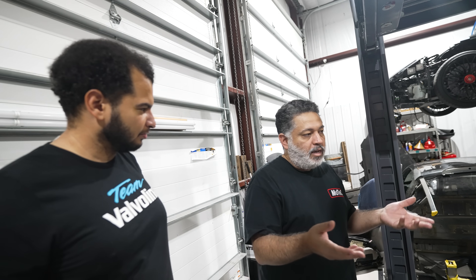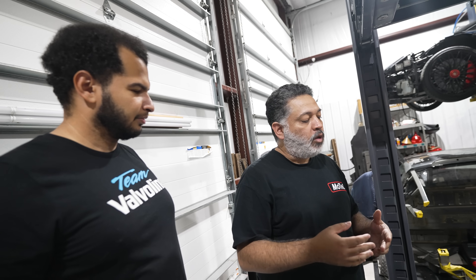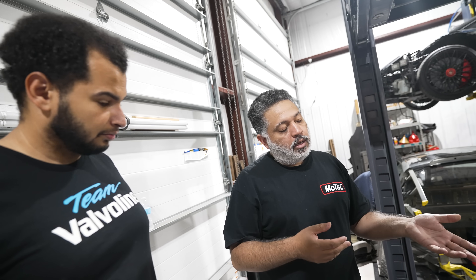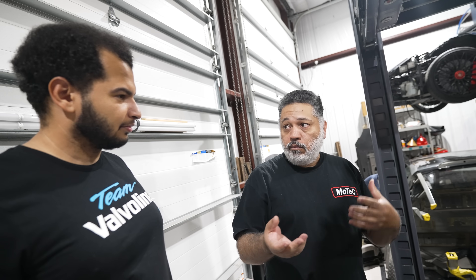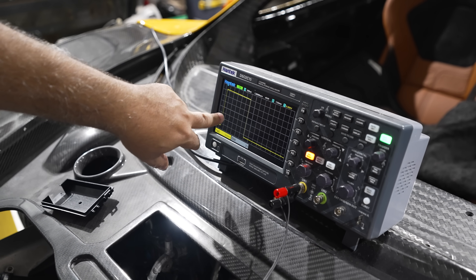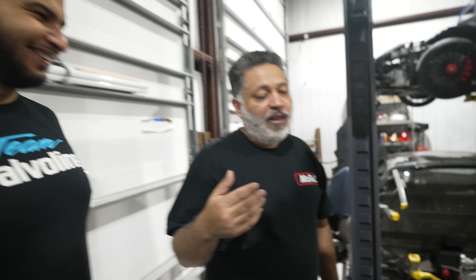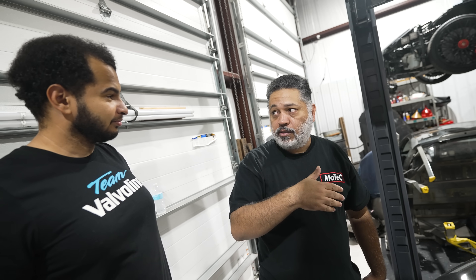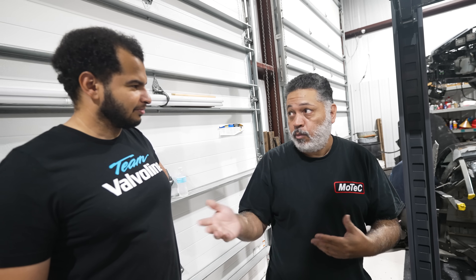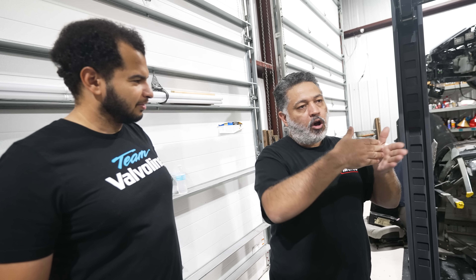That signal actually goes into a digital auxiliary input on the ECU — it's the same input you use for cam position and wheel speed sensors, basically a general digital input. What I did was have the ECU translate it. I set up a simple function: at idle it's at about 11% duty cycle; when you push it all the way forward it goes down to about 8%. So I programmed it so that if it sees anything under 10% duty cycle, it turns on an output that engages the starter. Then I set up a 2D table that maps from 11% all the way up to about 17%.